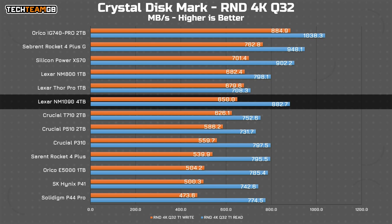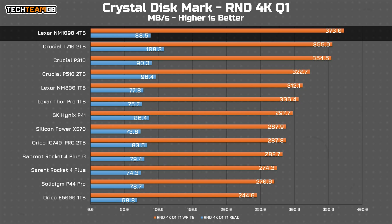The tougher set of tests are the random 4KB block ones, like this with a queue depth of 32, which don't really look good for the NM1090. It's midfield, behind the NM800 and Lexar Thor Pro at least on writes, although it is ahead of the T710 in both reads and writes, so there's something. Happily with a queue depth of one, the NM1090 Pro shines — at least on writes — coming in right at the top with a decent little lead over the T710. The reads aren't much to write home about though.